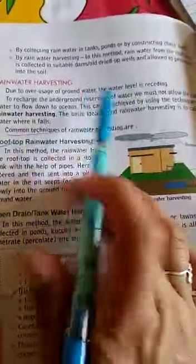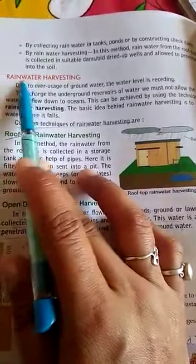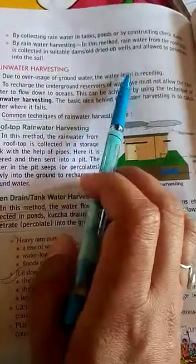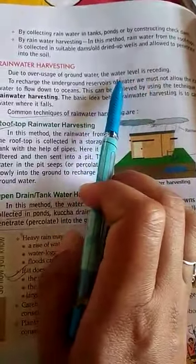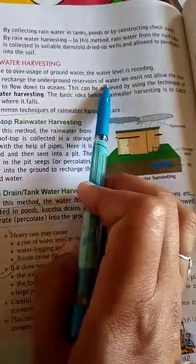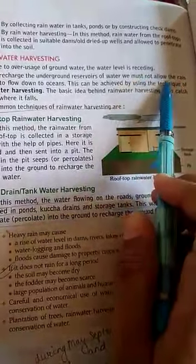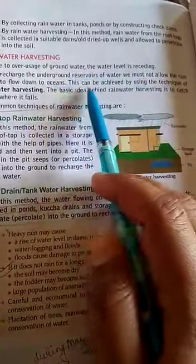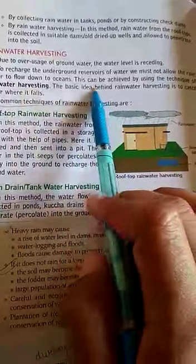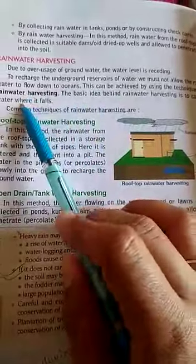For conserving rainwater, we have a method called rainwater harvesting. Due to more use of groundwater, the level of water is falling, so it is necessary to recharge the groundwater. To recharge the underground water, we should take the help of rainwater — it must not be allowed to fall into the oceans. We can use the technique of rainwater harvesting to recharge the groundwater. The basic idea behind this is to catch the water, meaning to collect the water where it is falling.